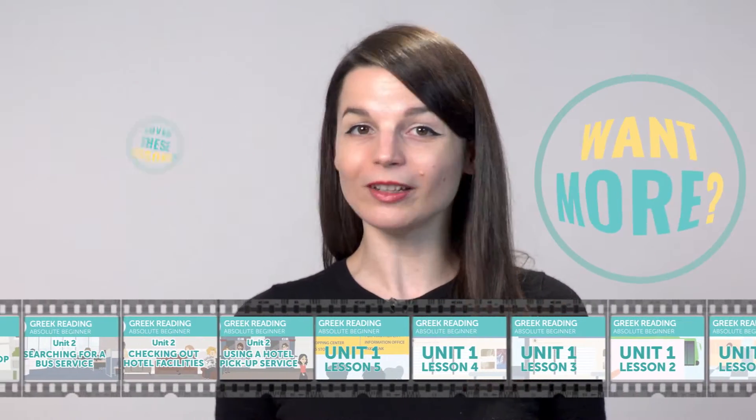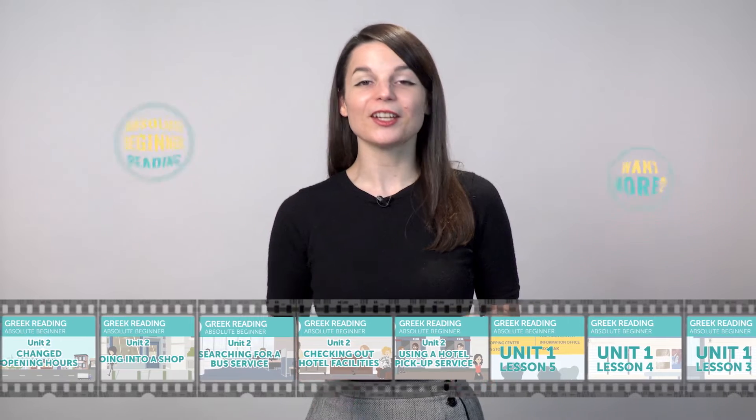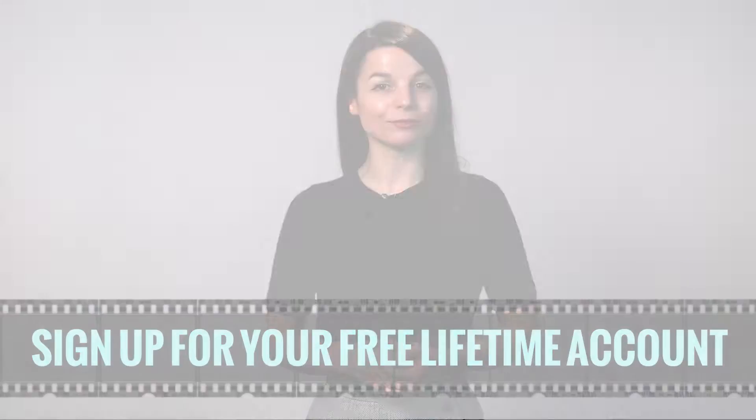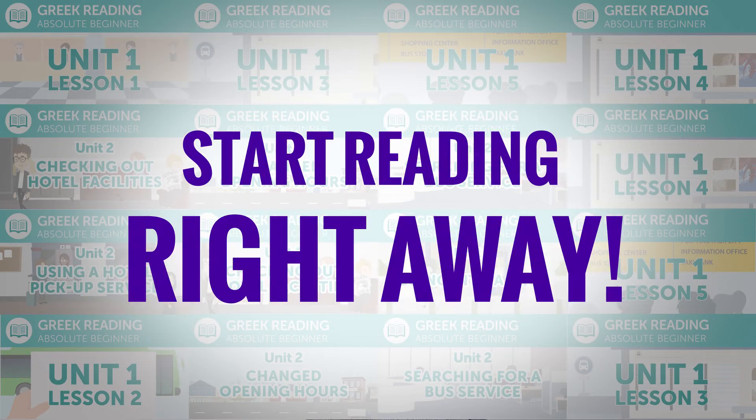Love these lessons? Want more? Get the rest of these absolute beginner reading practice lessons. Just click the link in the description and sign up for your free lifetime account. You'll unlock the full course in seconds and start reading right away.